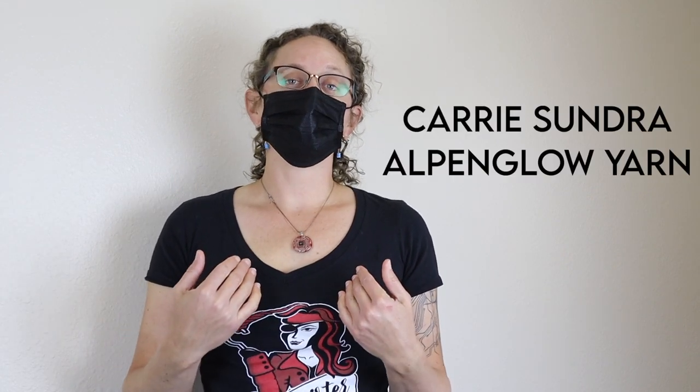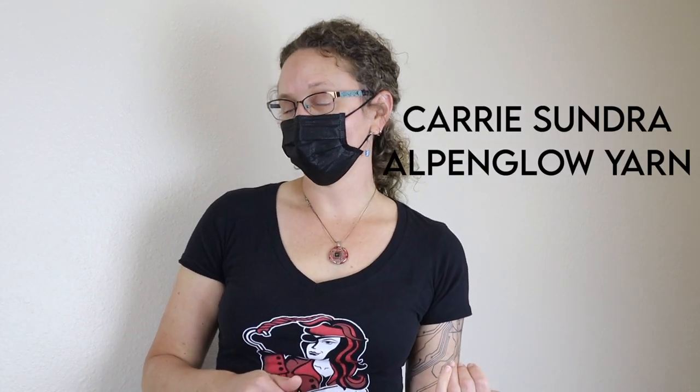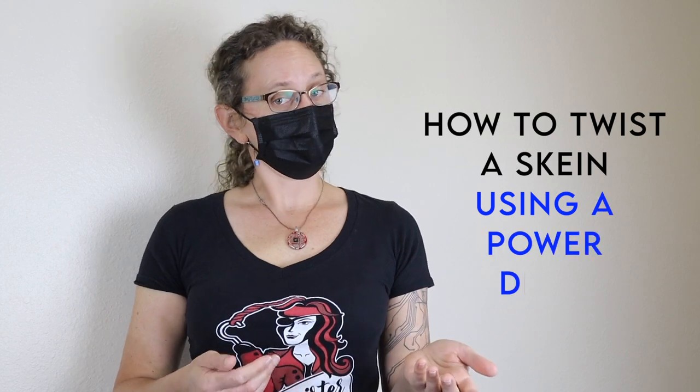Hello! I'm Carrie Sundra of Alpenglow Yarn, which is the part of Alpenglow Industries that is all things yarn related. I recently wrote a tutorial for Ply Magazine about how to twist skeins using a power drill, and we made this video to show you how it's done.